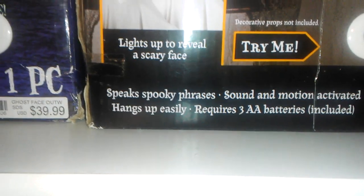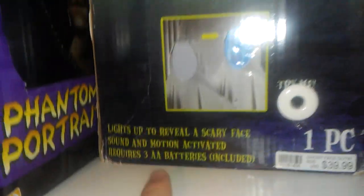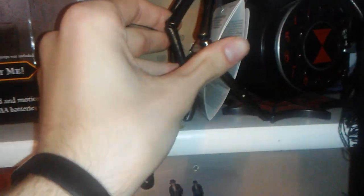It says: speak spooky phrases, sound and motion activated, requires three AA batteries which are included, and hangs up easily. It says big deals, $20 — I got it off Amazon for like $19 shipped. Because I had the Target one, but I thought, what if I could get one with a Jimmy box? And I did, which is really cool.